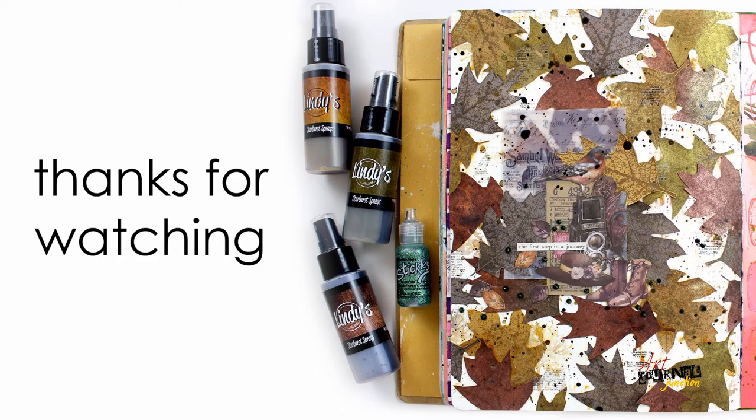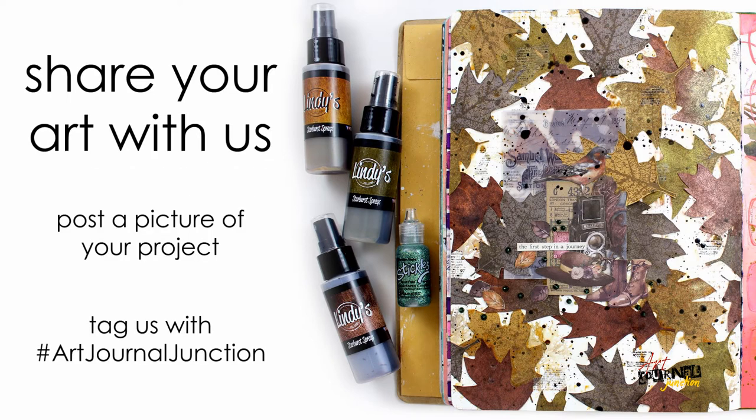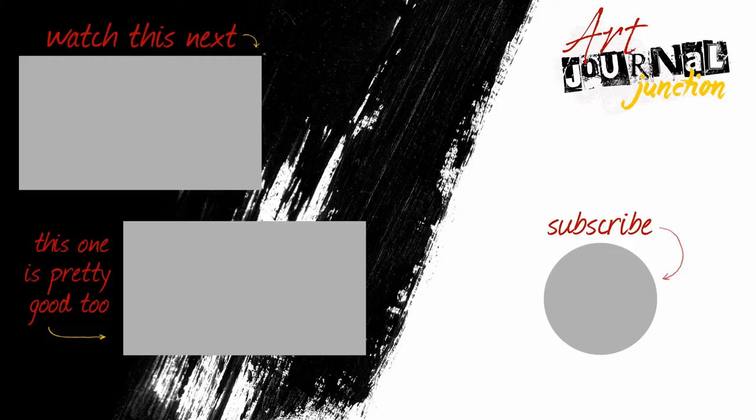Thank you so much for watching — I hope you got some ideas to use in your own artwork. I'd love to see what you're making, so take a picture and post it using hashtag Art Journal Junction. If you enjoyed this video, please give us a thumbs up and hit that subscribe button so you don't miss any of our mixed media and art journaling videos in the future.